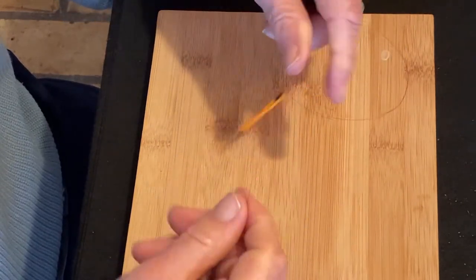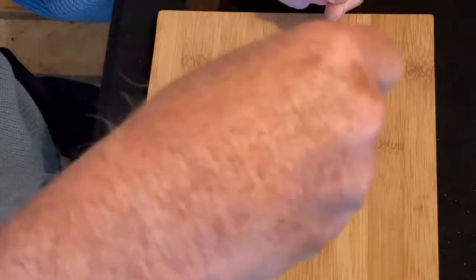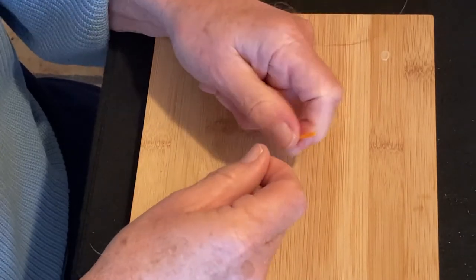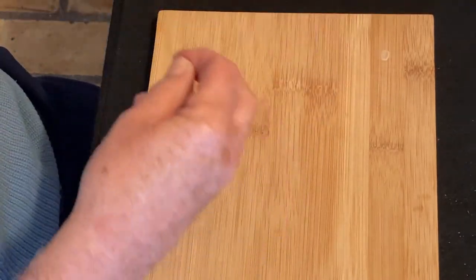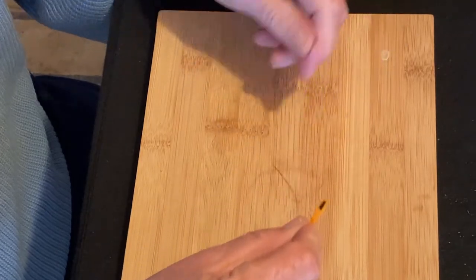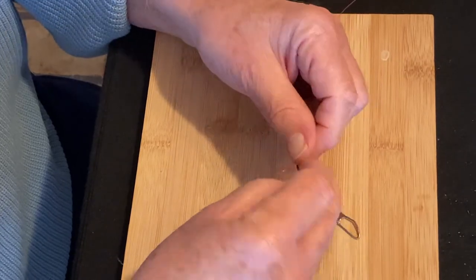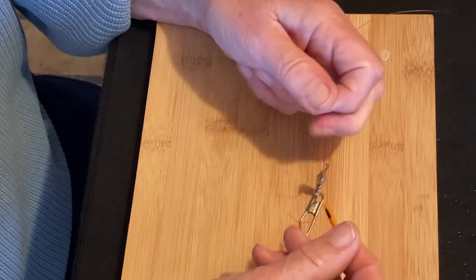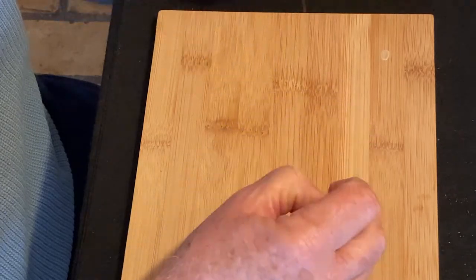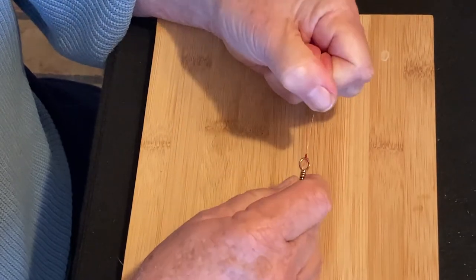Now, if you want to do this method without anything, you can just put a little weight on it, because all you need to do is one, two, three, four, five, six — twirl it six times. Then through the big gap, through the loop that you made, cinch it down. Twirl method of doing a clench knot with the Captain J.